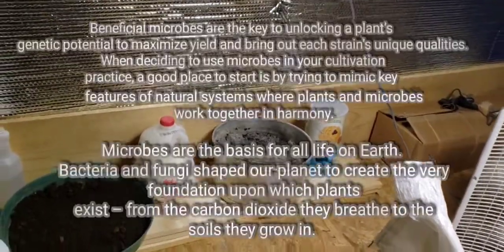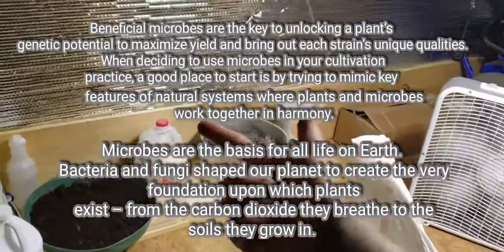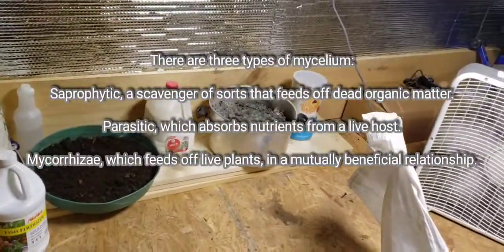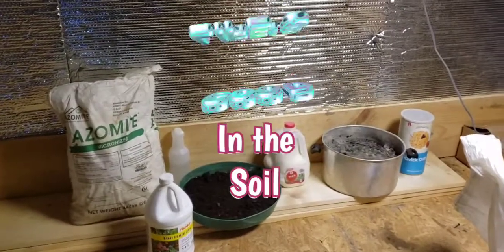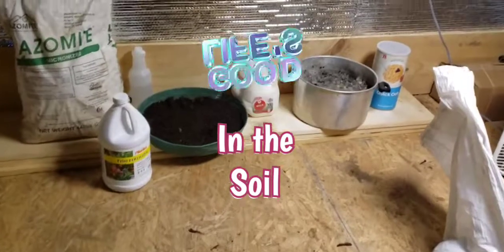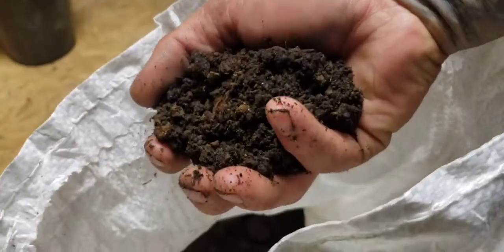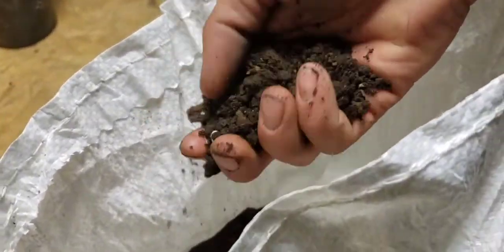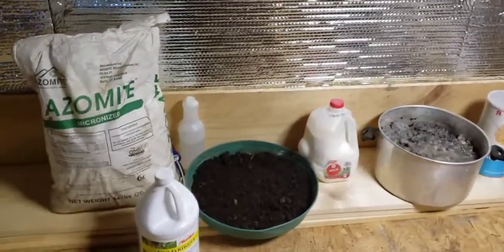That soil is the plant's home, so make the plant happy by creating this well-balanced ecosystem between beneficial bacteria and beneficial fungi — teeming with microbes, teeming with fungi. We are creating a happy home for the plants to thrive in. This worm castings is beautiful — I get it from a local worm farm, and most times when I get it in the bags, they have tons of worms in it, so you know it's healthy soil.